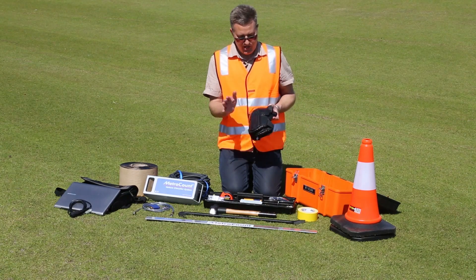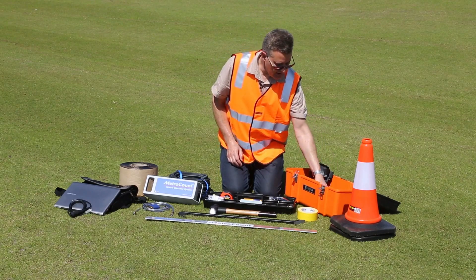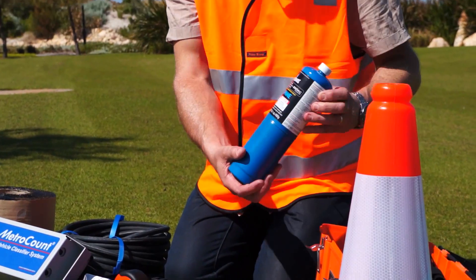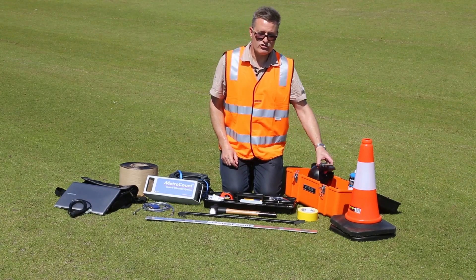I've got a set of knee pads because we'll be doing a lot of kneeling on the road. I also have a propane torch — a gas torch simply used to prepare the bitumen tape on colder days. Okay, let's get into the tube prep.